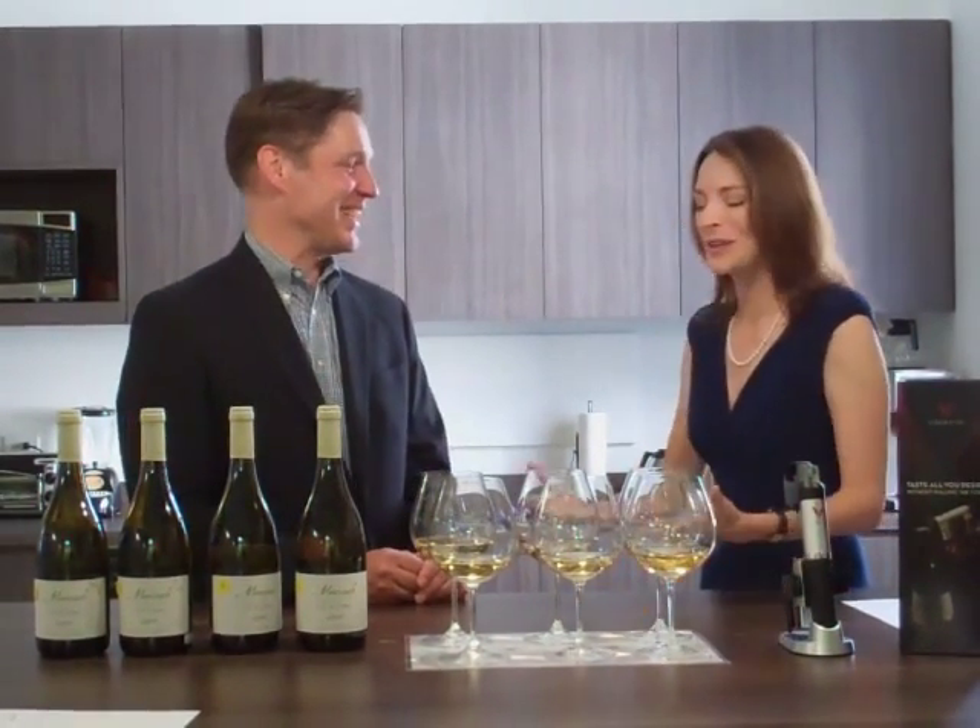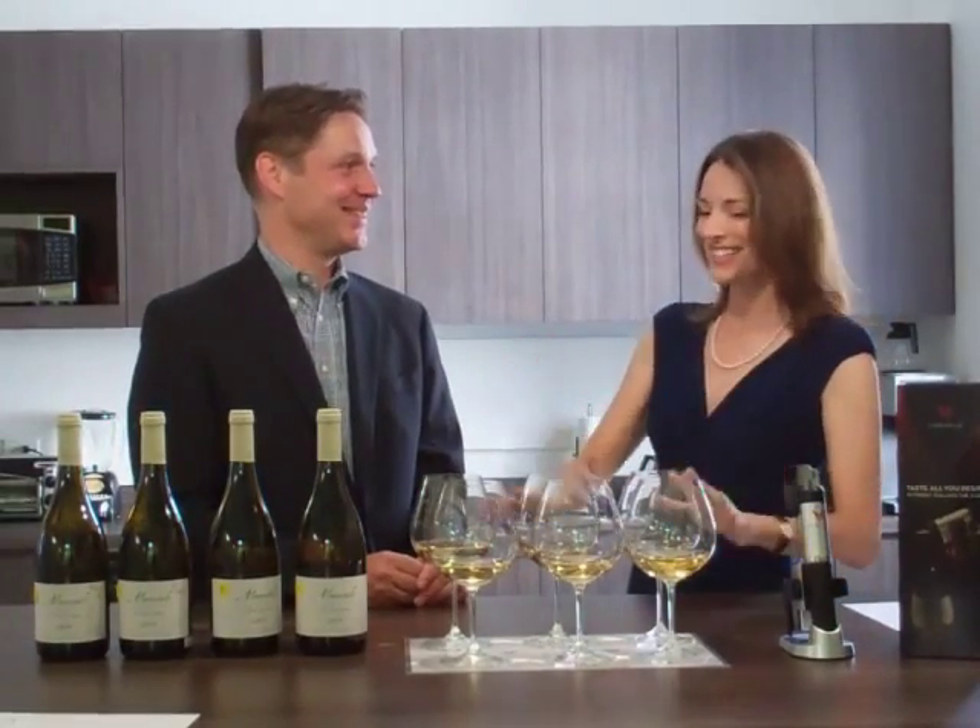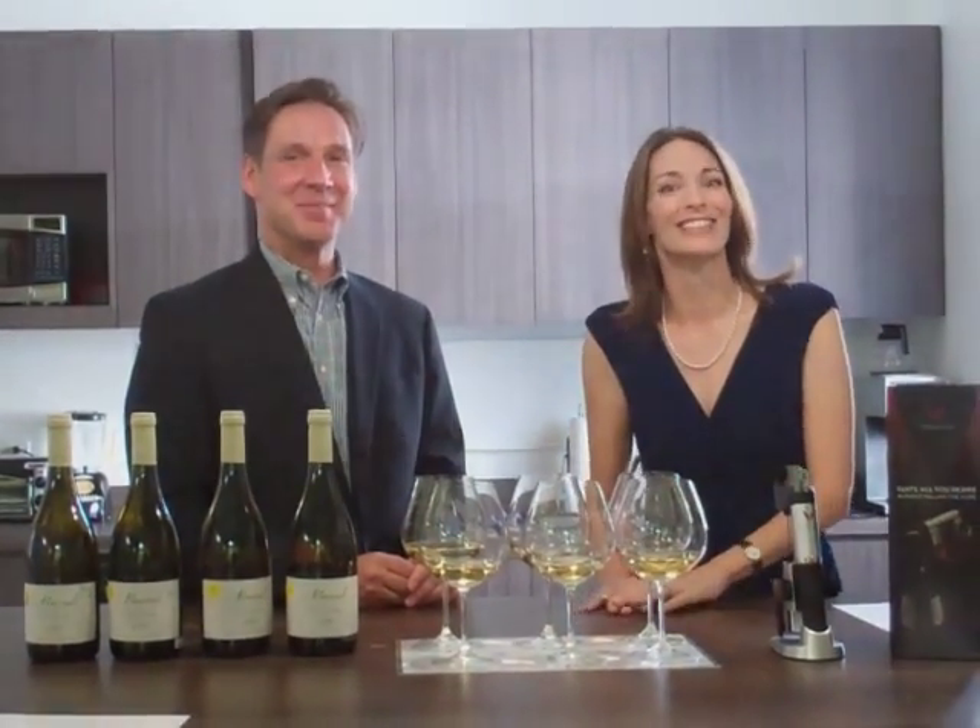Thank you so very much for doing this with us and conducting this test. This is Great Wine News. Thank you for watching, and cheers.